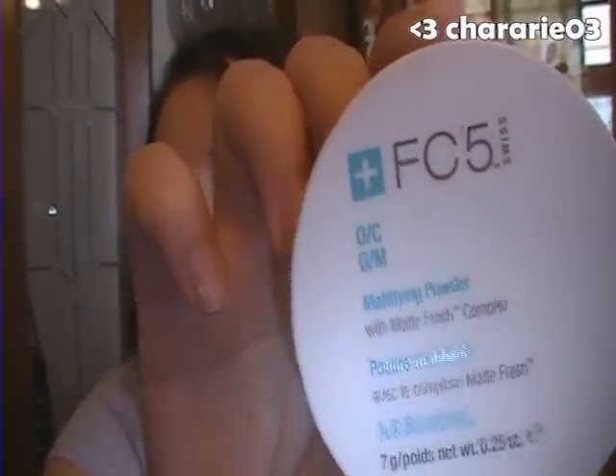Hey guys, I'm back with another Arbonne product review. Rachel Floyd has been so kind to send me products to review, and she sent me another one — this is the FC5 Mattifying Powder by Arbonne.